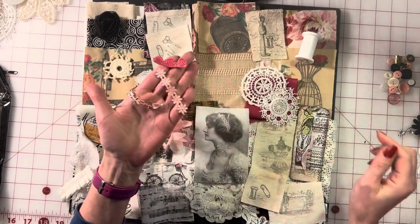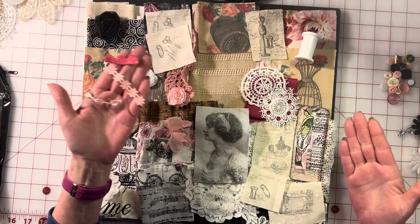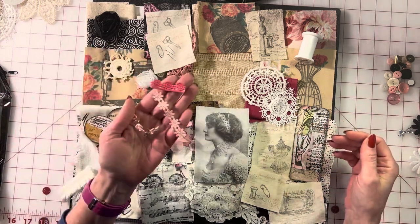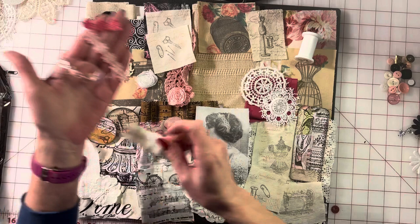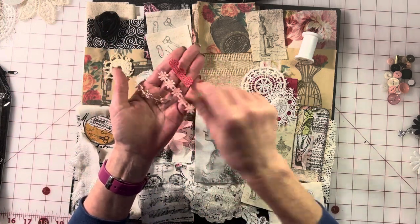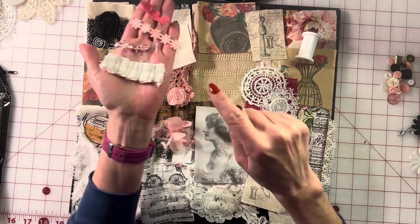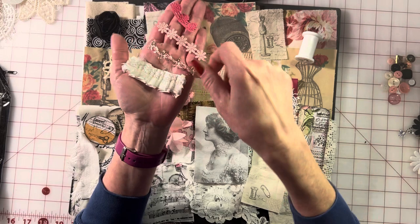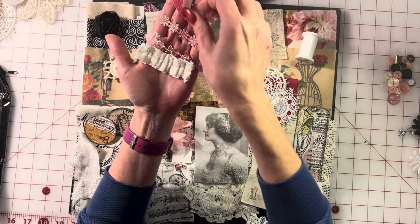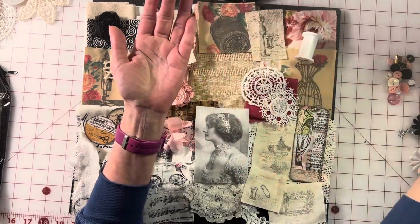These little trims are really key — my personal opinion is that having these little trims is so much fun because they have little pink roses and little pink flowers. I also added a little ruffle that we made from fabric and lace. These little accents, along with all our little buttons, beads, flowers, and rhinestones, really add a lot of pizzazz.